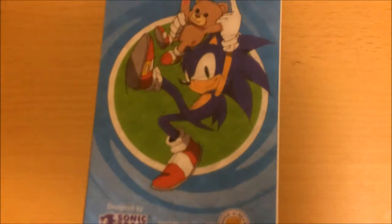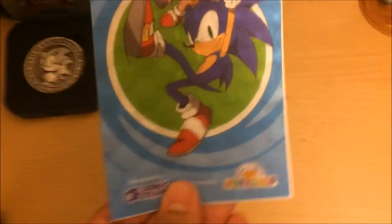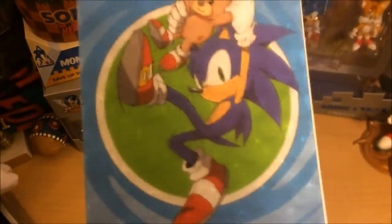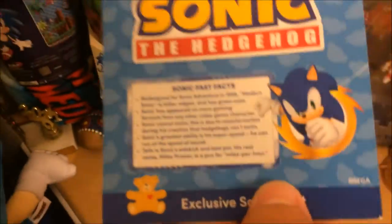I almost forgot — the online pack also comes with this little holographic card with artwork designed by Sonic Team for Build-A-Bear. It's got Sonic clothing and Build-A-Bear with little Sonic shoes. On the bag, it's got 'Build-A-Bear Presents Sonic the Hedgehog' with some Sonic Fast Facts. Pretty cool.